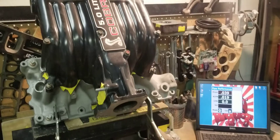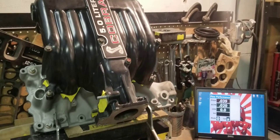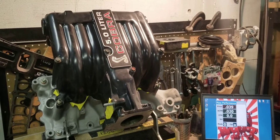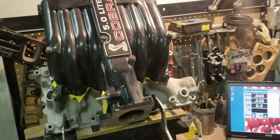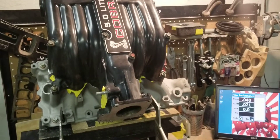Airflow is a big contributing factor to horsepower. So when you have individuals, porters, and guys screaming 'we don't race flow benches' — what are they hiding? Why are they saying that? Everybody knows that when you buy aftermarket cylinder heads, you're getting heads that flow better than what you currently have.